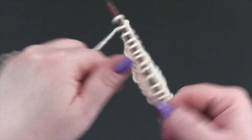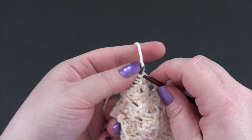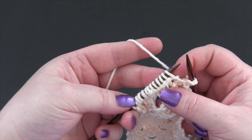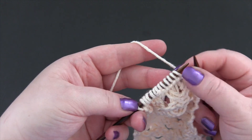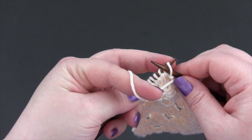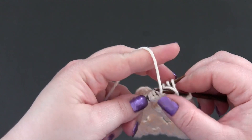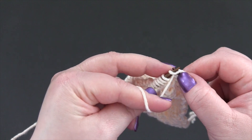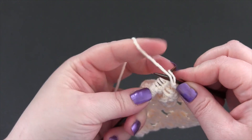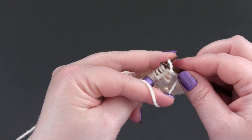For row one, which is the wrong side of the work, you're going to start by knitting the first stitch and then purl all stitches until you get to the last stitch. When you're purling, you're going to be wrapping each stitch twice instead of just once as you normally would — once and twice, pull it through and the stitch goes off the left needle. So purl and wrap twice until you get to the last stitch.